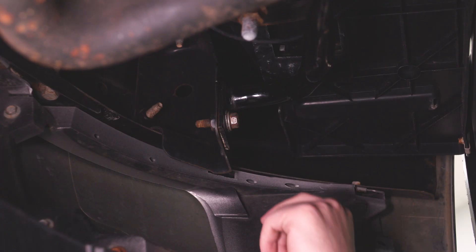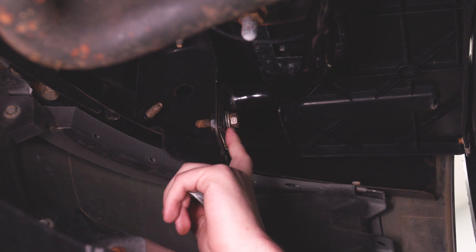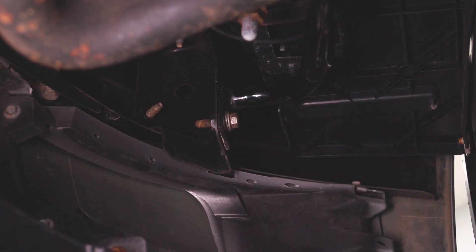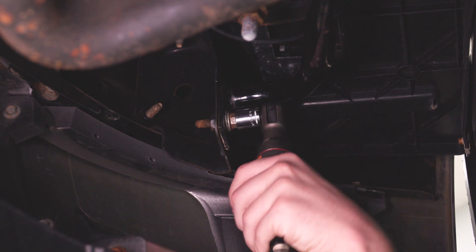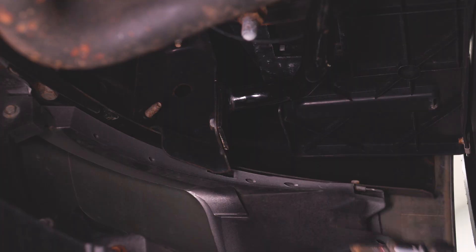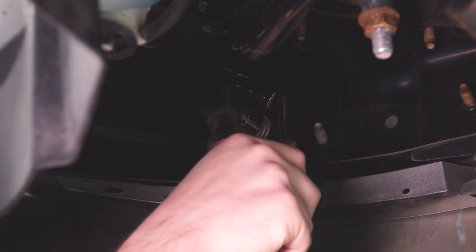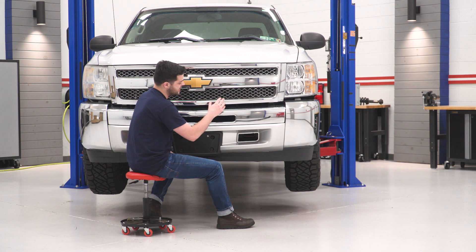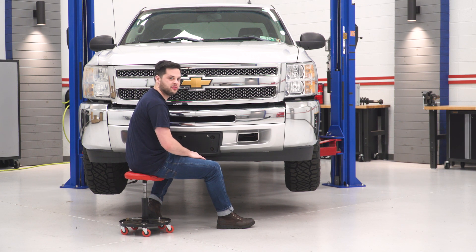Now that we have those big bolts out, there is one last thing holding our bumper on — two 15-millimeter bolts, one on each side of the truck. They're on the end of this support rail right here. We're gonna remove those with a 15-millimeter socket. Be ready to catch this bumper because this is the last thing holding it on. Same thing goes for the other side. Now we have all the hardware removed, we can go ahead and pull this bumper straight off of our Silverado.